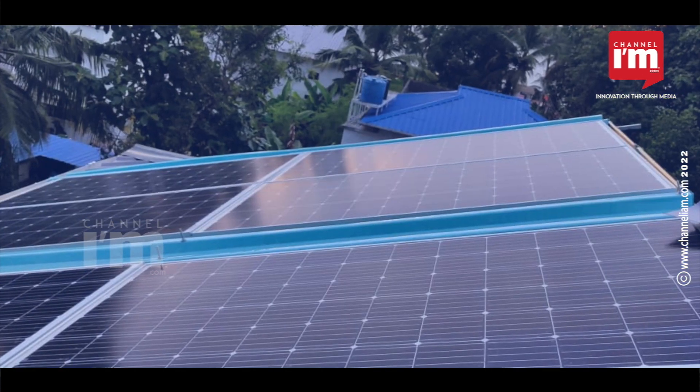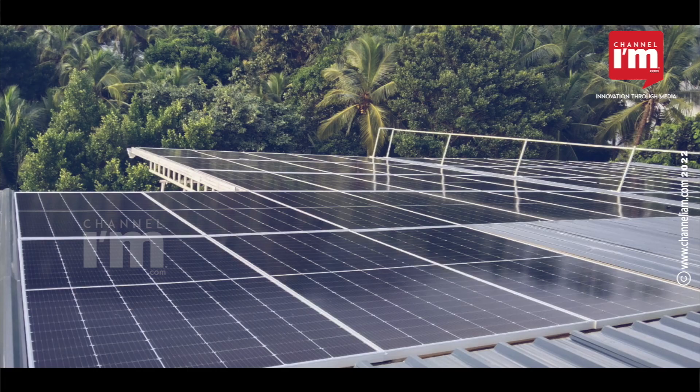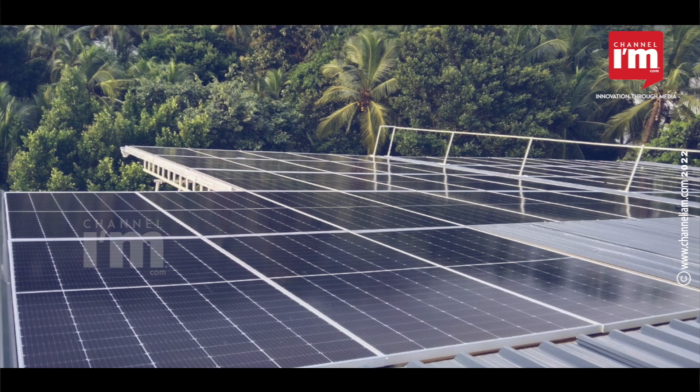That is what it says to the solar panel. When we are here, the roof is converted to the roof height. We are here with the solar panel, at the height of the solar panel.